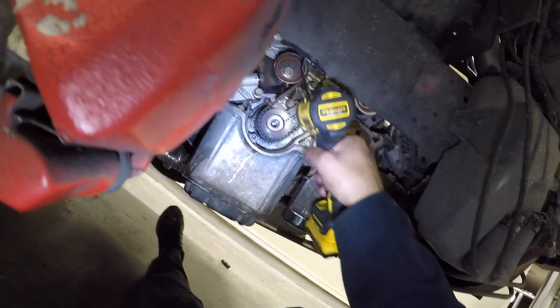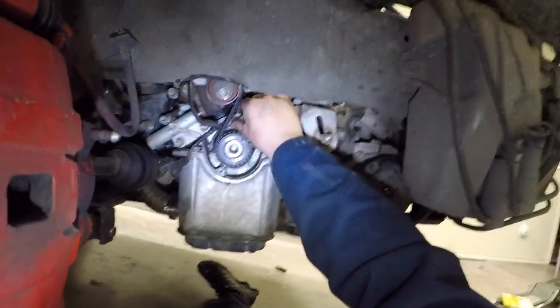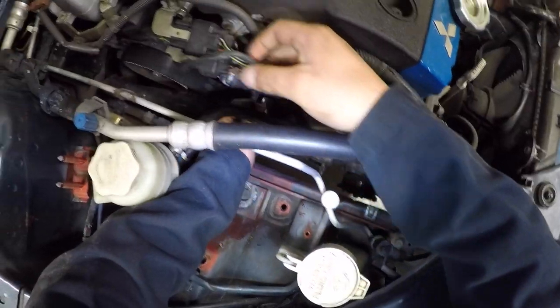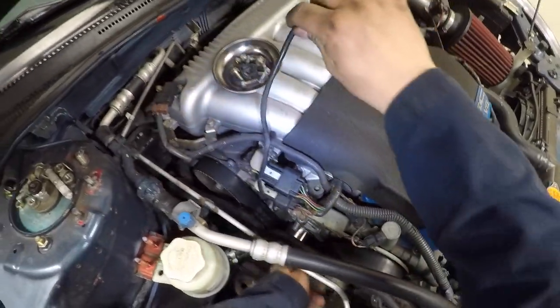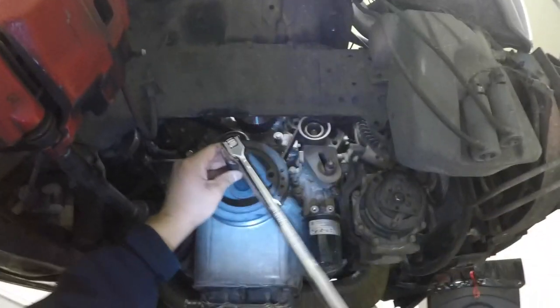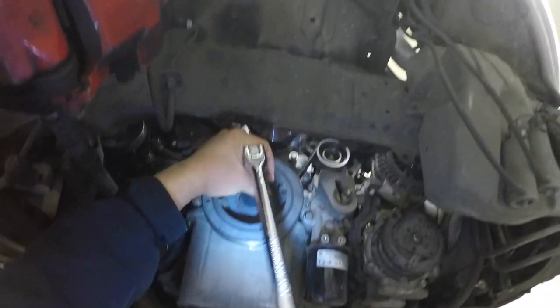You can now unbolt the knock sensor — reinstall the bolts to avoid losing them. You don't need to completely unclip the knock sensor, just move it out of the way. Before removing the timing belt, we have to put the engine at top dead center. We do this by manually rotating the crank and aligning all timing marks.